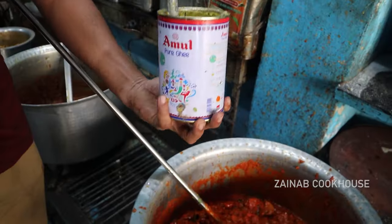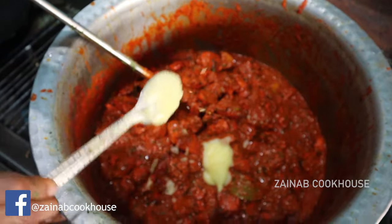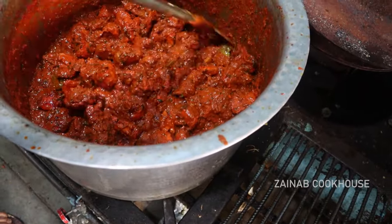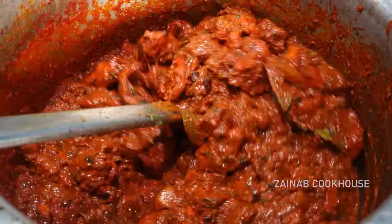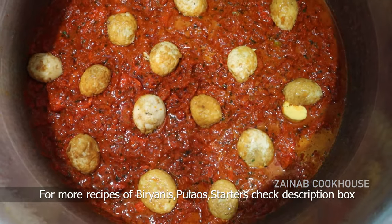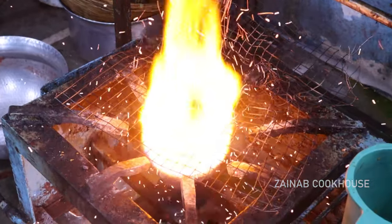Now add the rice layer. With rice and butter, these things give a very good flavor. The rice is prepared so that it is well done. Make sure that the rice is layered properly. The rice is fried before layering, and it has been garnished on the gravy. So the standard rice layer is set on top.